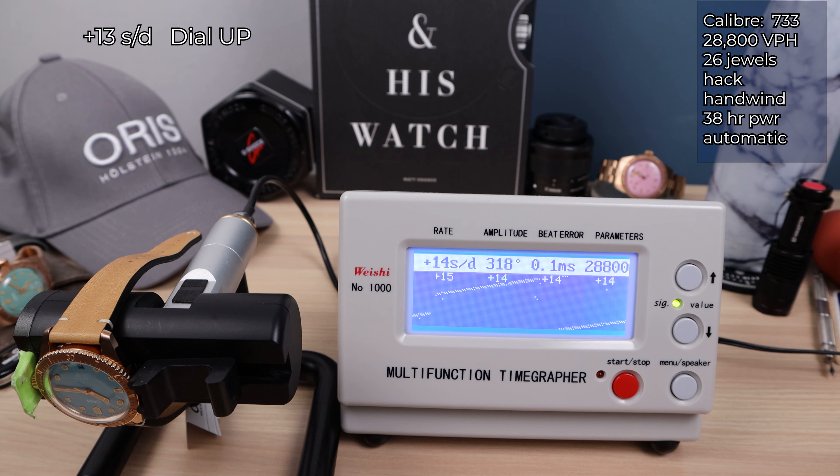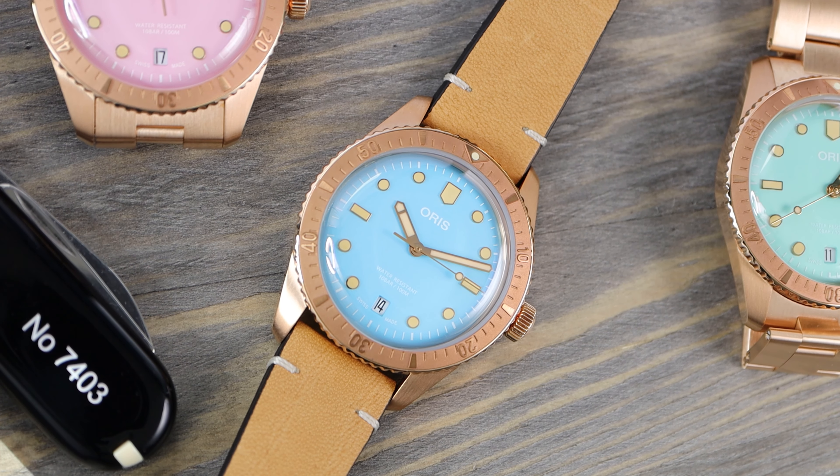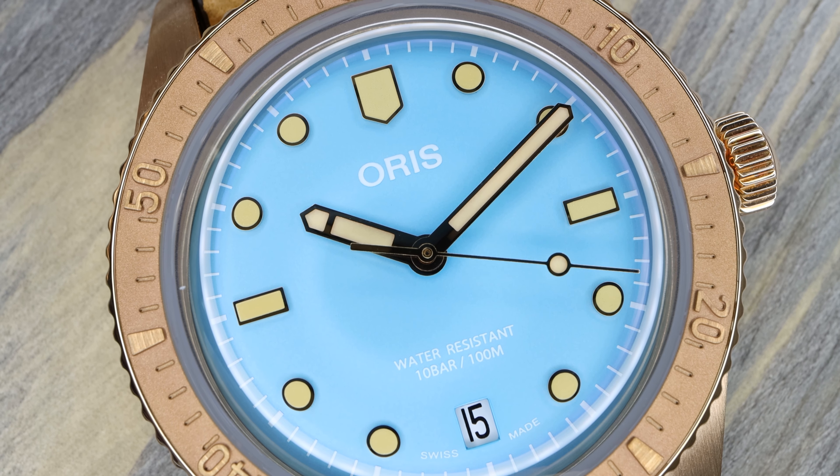Let's do the weight: 72 grams — ultra lightweight and comfortable. On the time grapher, this movement is based off the Sellita SW-226, 288 VPH, 38 hours of power reserve, hack and wind automatic. Powerful amplitude at 300, very low beat error. Eight rounds dial up came in at plus 13, and the eighth and final round at 12 o'clock down came in at plus 11. So plus 13 and plus 11 with very powerful amplitude on both — on the wrist it's probably going to be around plus 12. Very easy to regulate; positional accuracy is excellent. Just needs half a hair turn of the screw to the left and you'd get a perfect reading.